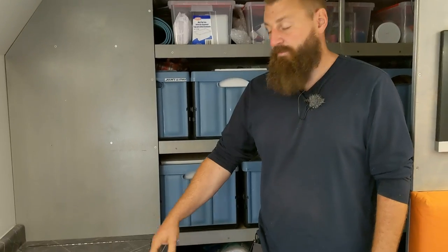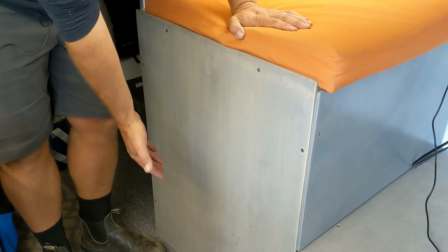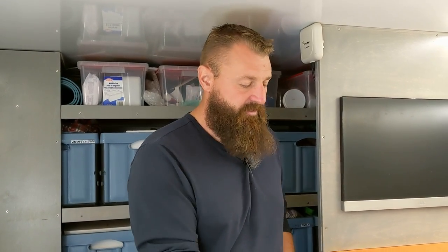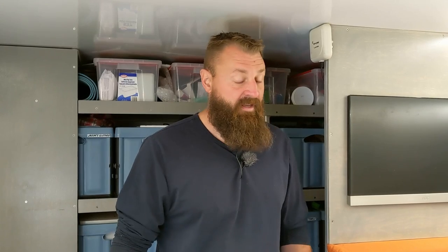This is an Engel chest fridge freezer — it can be a fridge or a freezer, but not both at the same time. We always had intentions to buy two of them, having one mounted in the kitchen counter and the other under this dinette seat, either with a flip-up cushion or a sliding mechanism. Unfortunately due to cost constraints we bought one at a time, and since then they've discontinued that model. I really liked the chest style because when you open a fridge door all the cold air slides out the bottom, but the chest keeps that cold air in, making it more efficient.